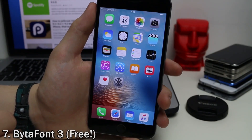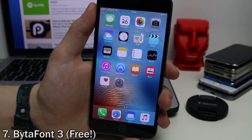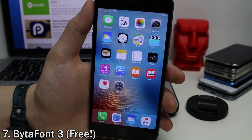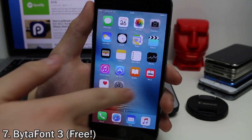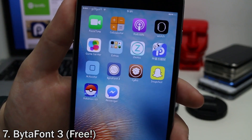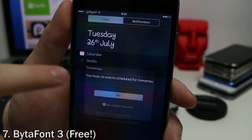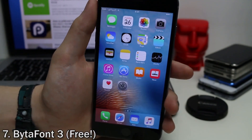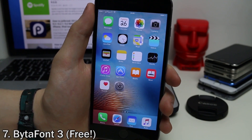A lot of people like to customize the font used across the system. By default you use Apple's San Francisco font, but you can change it to just about anything using a tweak called Byte Font Free. This lets you download fonts from Cydia and change them through a little app. As you can see, all the fonts on my home screen app icons and the calendar are custom — it's system-wide, showing up in notifications and everywhere. There's a whole bunch of different fonts and themes to choose from on Cydia.